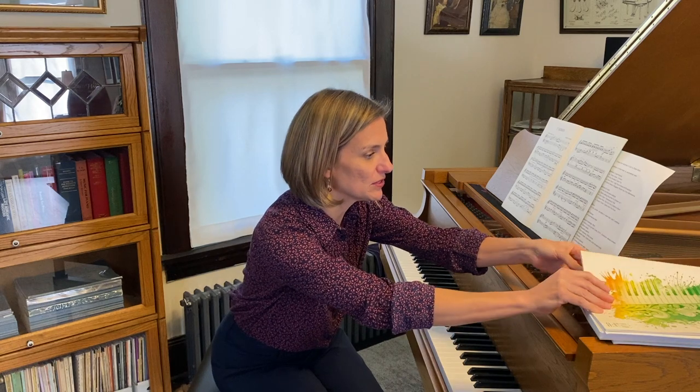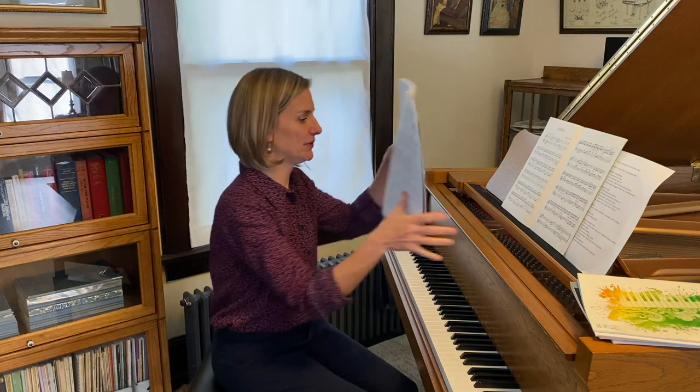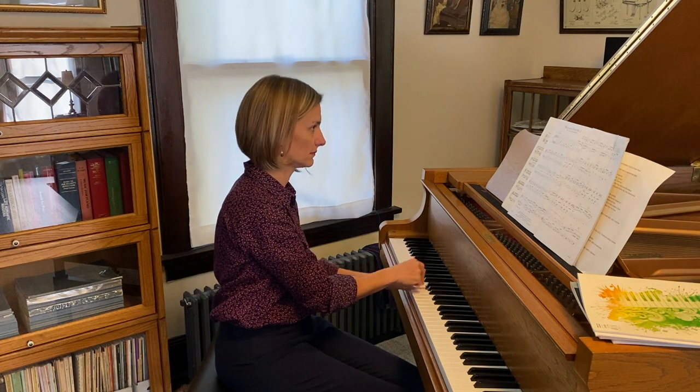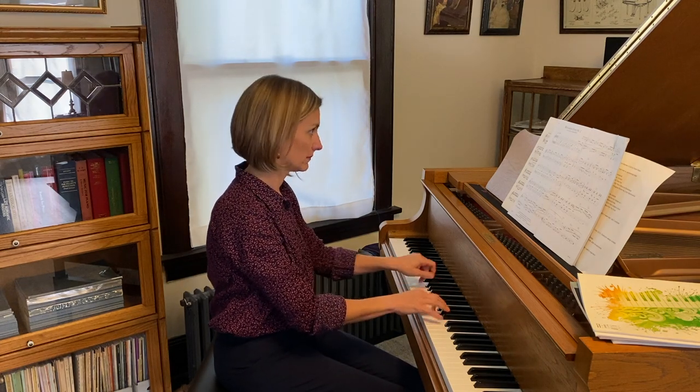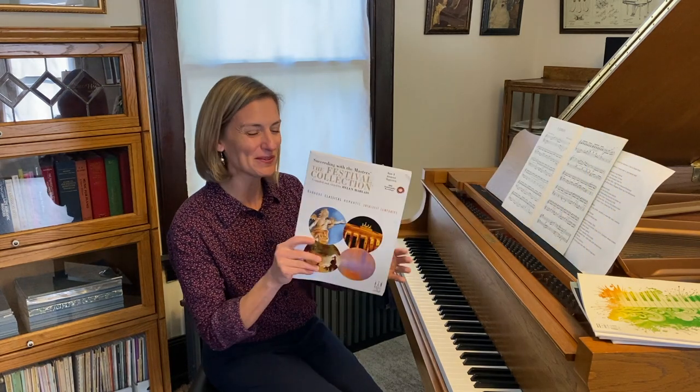This goes all the way back to Bartok's Dances in Bulgarian Rhythm. I'm sure you've heard those. Number 2 is one of the most popular teaching pieces — that happens to be in Book 8 of the Festival Collection. I'll link all these pieces in the description. It's a very popular teaching piece. If you'd like me to do a video on that one, leave a comment below.